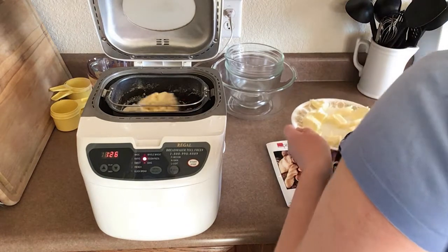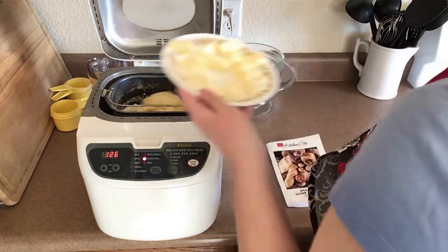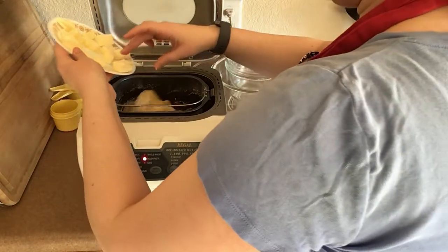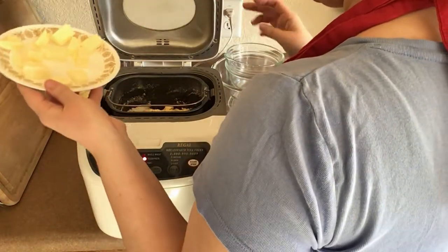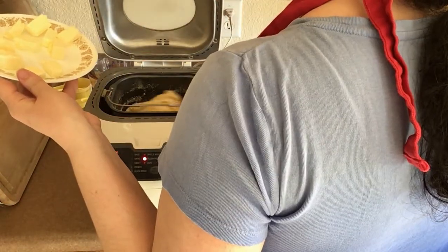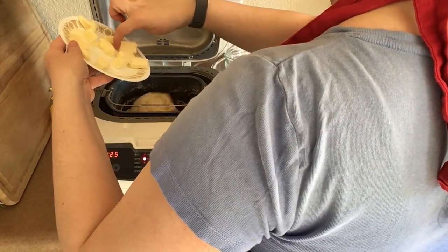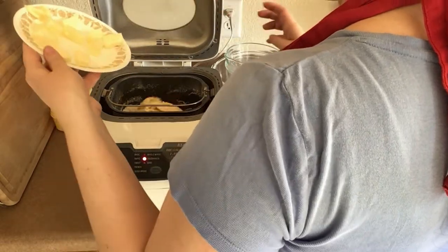Then add one piece of butter at a time until each piece is absorbed. Since mine didn't turn into a shaggy dough — probably because I had all of my flour in the basket at once — I just waited until the eggs had incorporated into the mixture and then started adding the butter one piece at a time and allowing them to mix in.